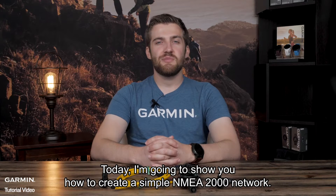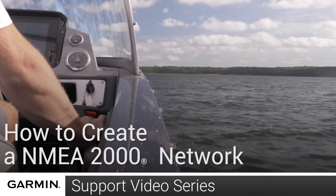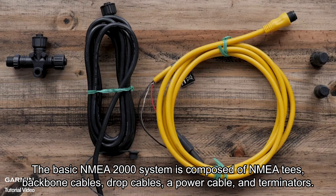Today I'm going to show you how to create a simple NMEA 2000 network. The basic NMEA 2000 system is composed of NMEA T's, backbone cables, drop cables, a power cable, and terminators.